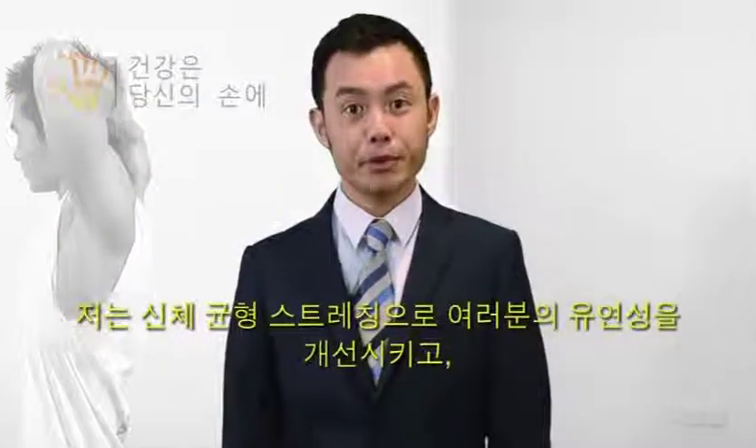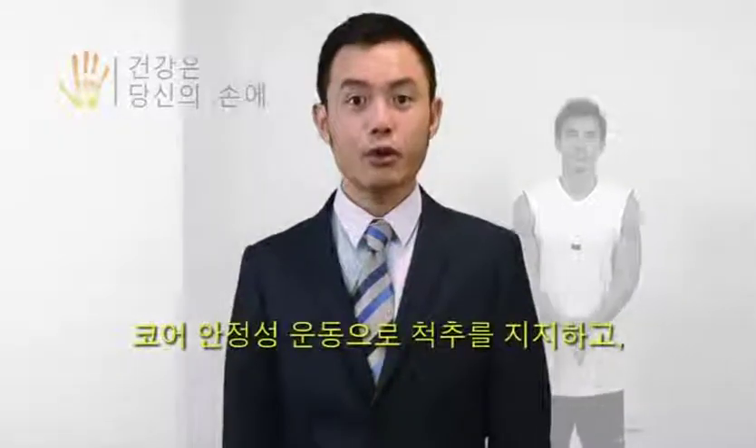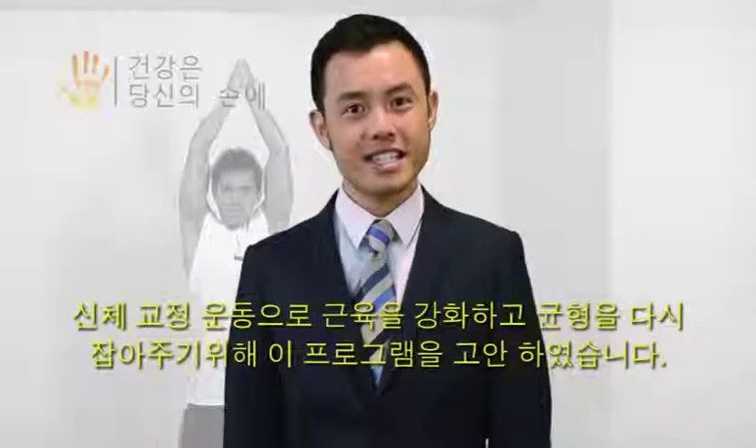I've designed this program to improve your flexibility with body balancing stretches, support your spine with core stability exercises, and rebalance and strengthen muscles with body alignment exercises.